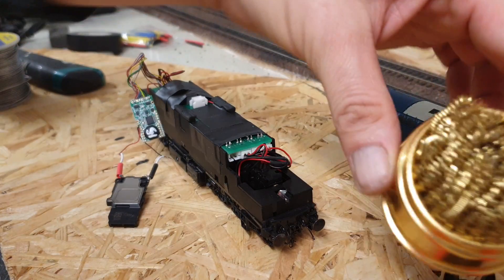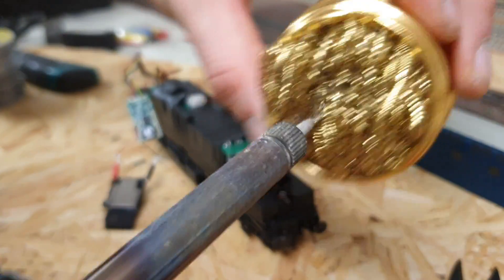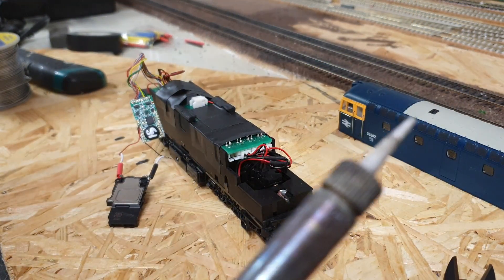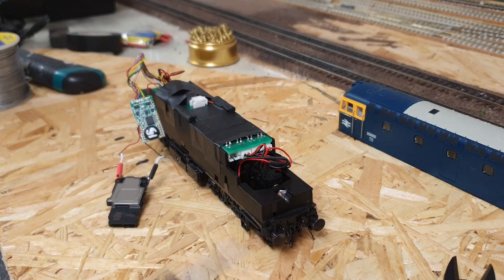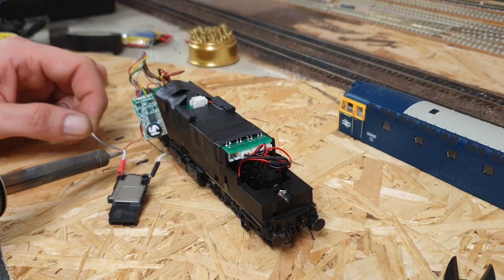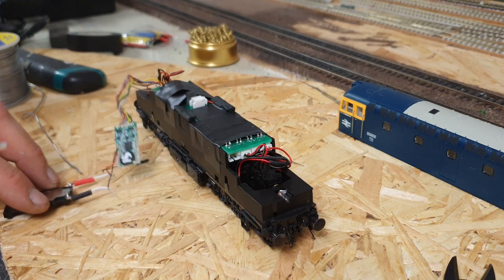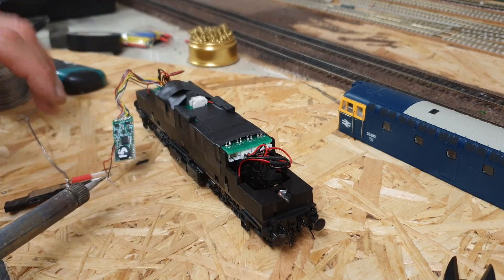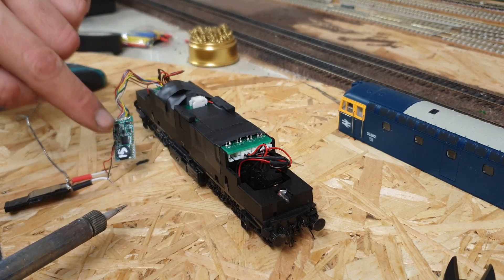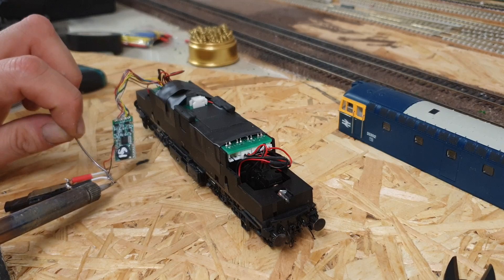One thing I always use is one of these soldering iron tip cleaners — if you just push it in like so it gives it a nice clean and removes any excess solder. Very useful tool when soldering. Also, try not to keep the soldering iron on the joint for more than two or three seconds, because the heat will transfer up the wires and it's possible you could damage the chip — I'm sure that is a high possibility.